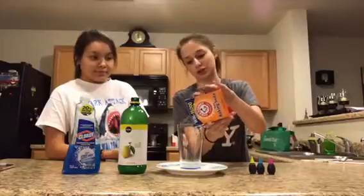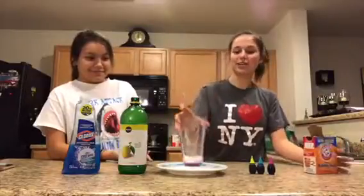Step one: you pour baking soda into the cup. It doesn't matter the measurement — just pour how much you want. Even it out.